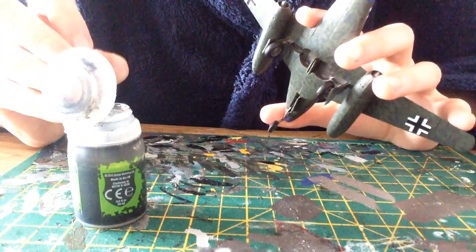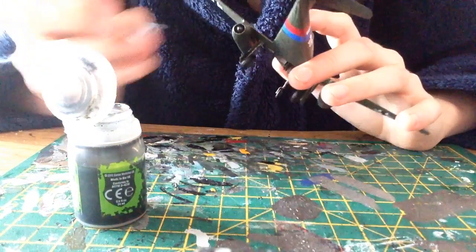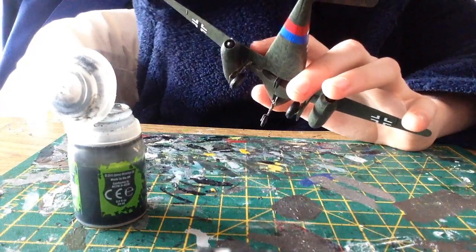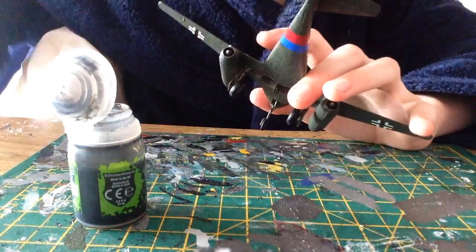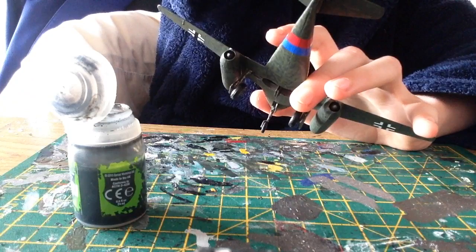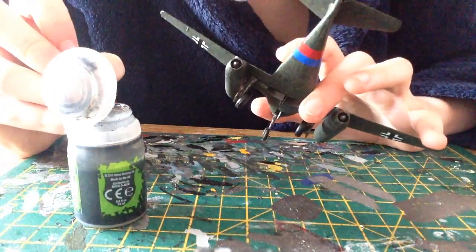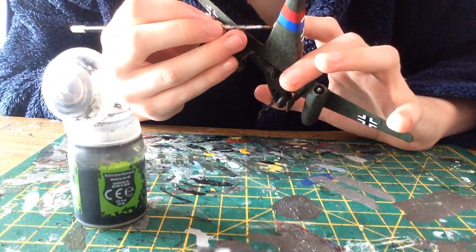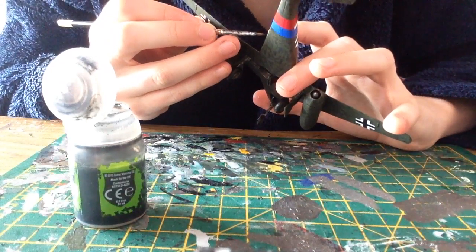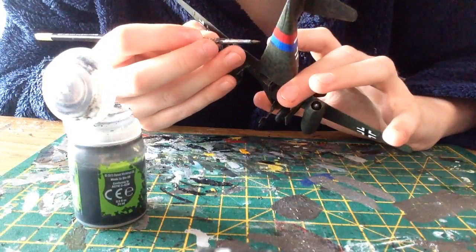I'm just going to get a bit on my brush and get into the section that I need it to be in. This brush is not liking me — let me get a new brush, a smaller more detail brush. That looks like a good one, I shall use this one. Now I'm just going to start adding it to the nooks and crannies.